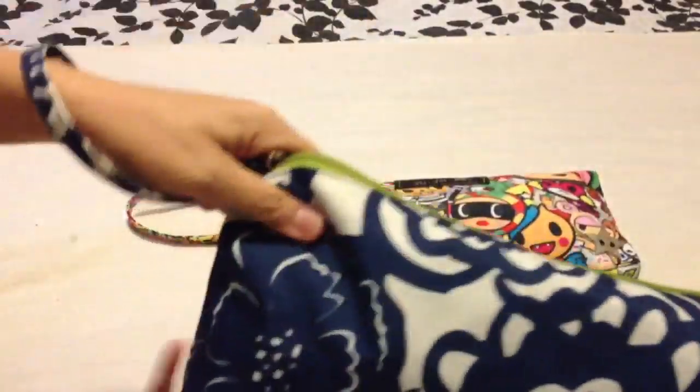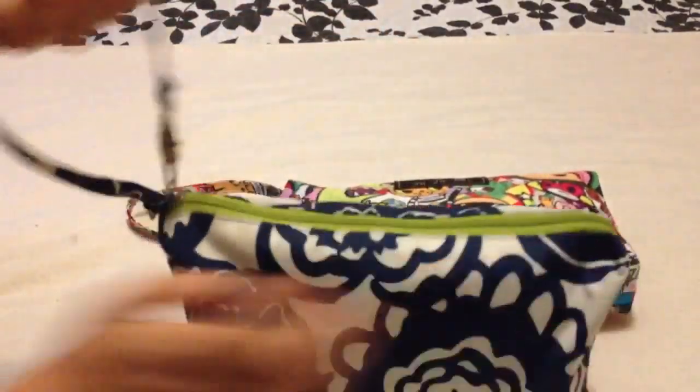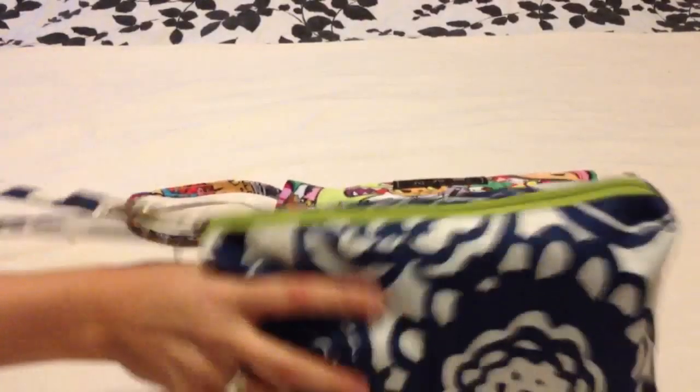I can still carry it as a wristlet even when it's attached to the zipper. This just makes it super easy to open and close with one hand because you can just pull right on the strap like a handle.